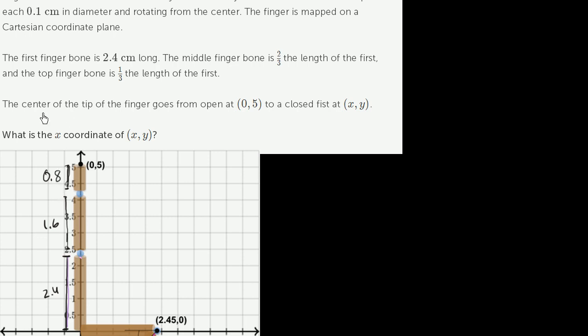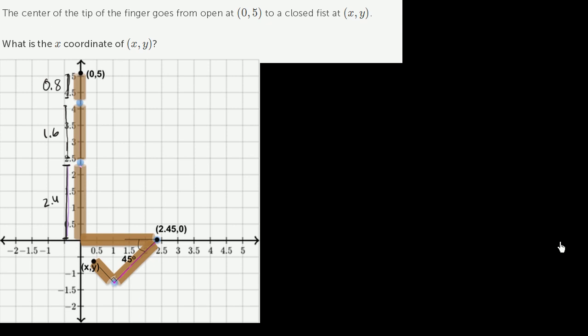Everything is in centimeters. The center of the tip of the finger goes from open at (0, 5) to a closed fist. When the fist is closed, the pointer finger curls, and the tip goes to position (x, y). They want us to figure out the x-coordinate of that point, so maybe we don't even have to worry about the y-coordinate.